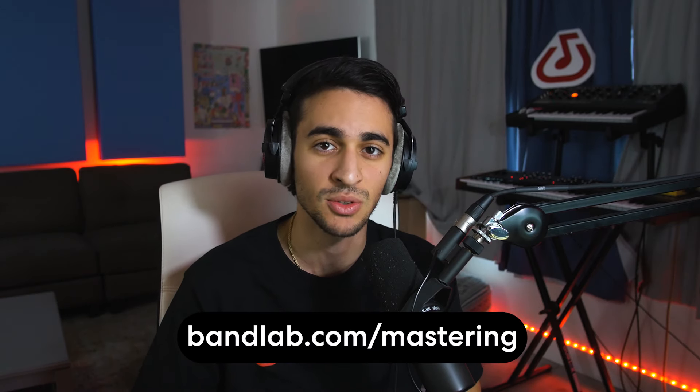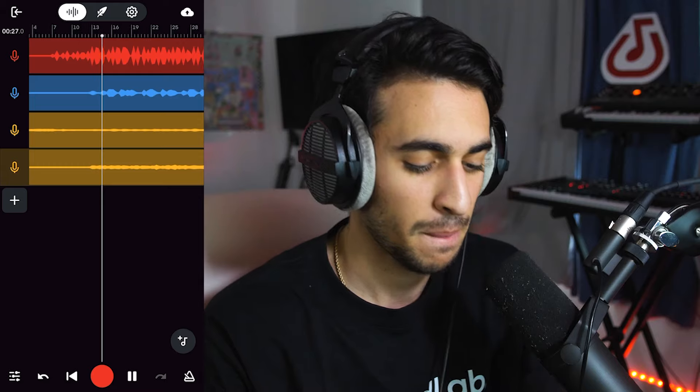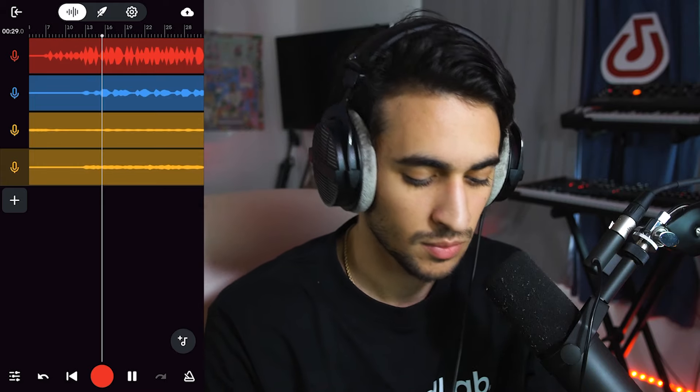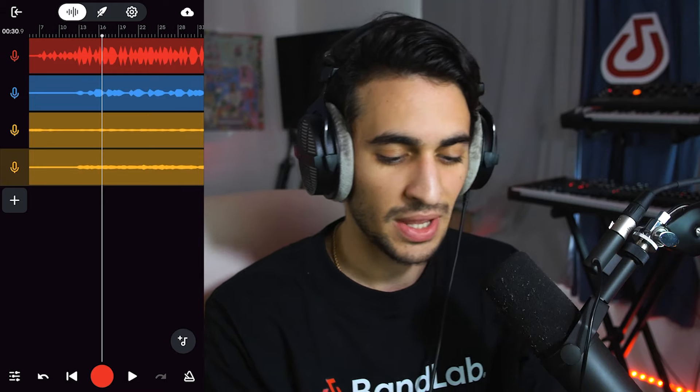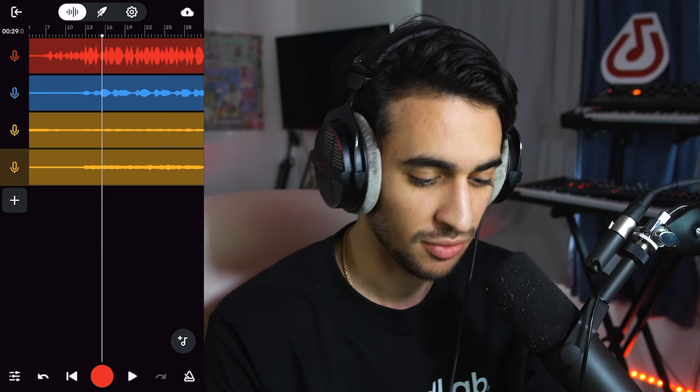Now it is finally time to try out BandLab mastering on your mobile device. You could also do this on your desktop or PC — just go to bandlab.com/mastering. The process is basically exactly the same. So we have opened our BandLab project and this is just the mixed version — this is not mastered. So let's just give it a listen to see how it's sounding. Okay, so that sounds cool. It doesn't sound mastered — it's not fully that loud or crisp, but we can fix that.